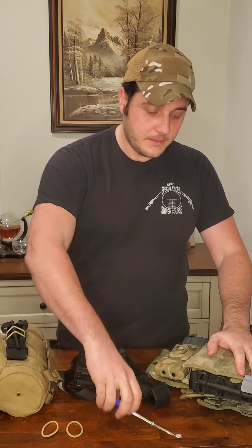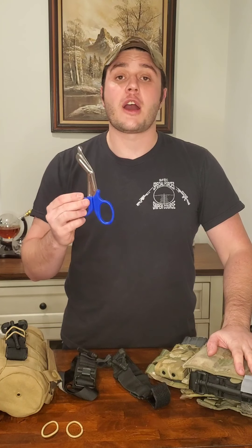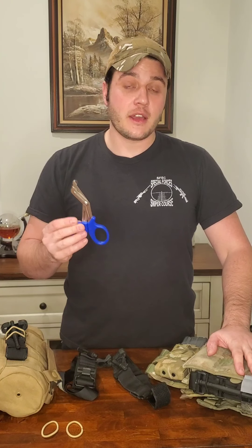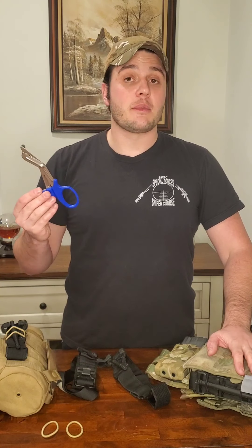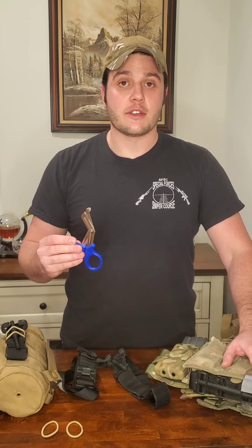One more thing: exposing and identifying the wound. I suggest carrying a pair of trauma shears, because characterizing where that wound is tells you where to put the tourniquet. If you don't have them and you come up on somebody who's injured, that's fine — don't worry about it. Seconds matter. Get the tourniquet on, get it high and tight, then remove the clothing to expose the injury and adjust from there.